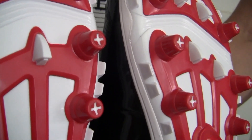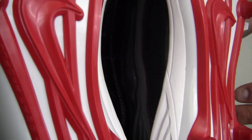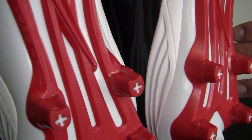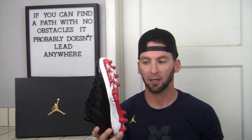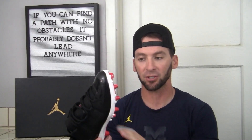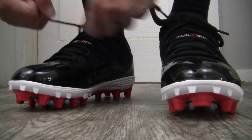Moving down to the TPU cleat plate — dope. It's an aggressive concept. You have molded cleats; back in the day we had screw-in cleats but everyone's moved to molded to lighten the load and maximize speed. These are extremely aggressive — they have teeth down the middle and on the outside too, providing a lot of lateral traction as well as linear movement on the field. I can't see any issue with slipping or lacking traction in these.